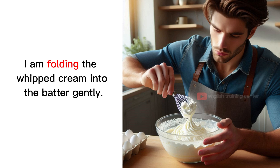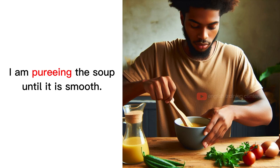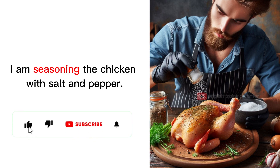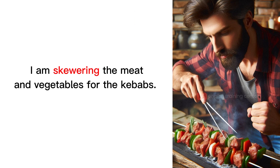I am folding the whipped cream into the batter gently. I am pureeing the soup until it is smooth. I am seasoning the chicken with salt and pepper. I am marinating the beef in soy sauce for at least an hour. I am skewering the meat and vegetables for the kebabs.